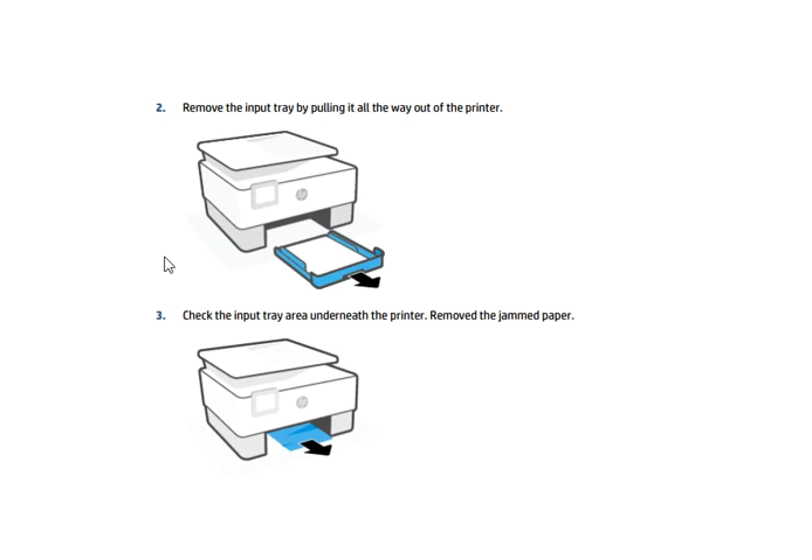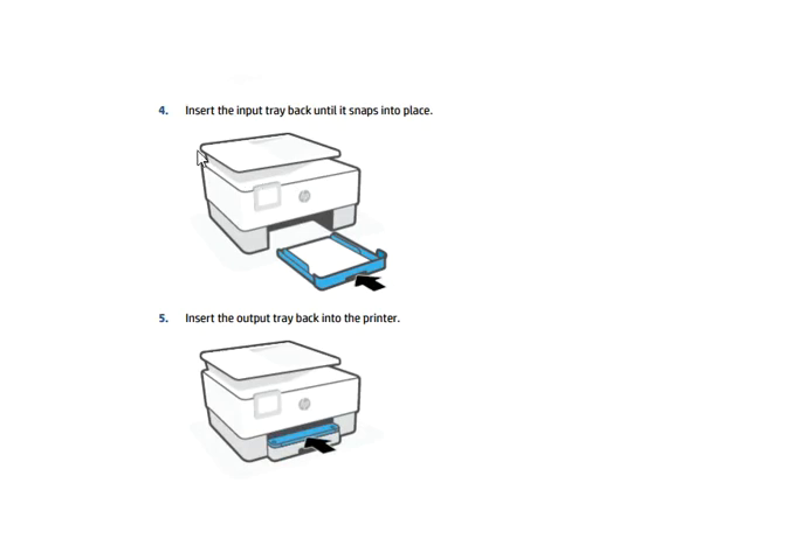Remove the input tray by pulling it all the way out of the printer, as the arrow is indicating. Check the input tray area underneath the printer and remove any jammed paper. Then insert the input tray back until it snaps into place, and insert the output tray back into the printer.